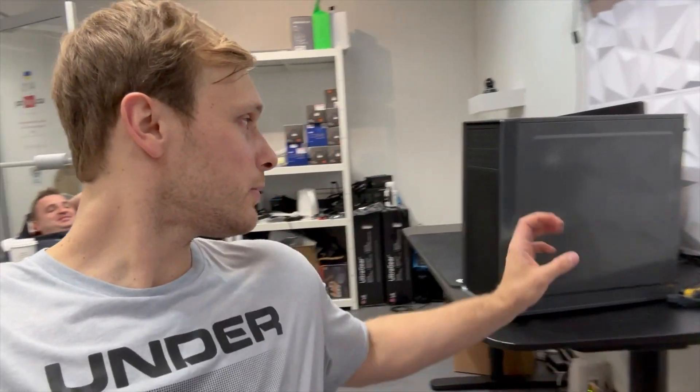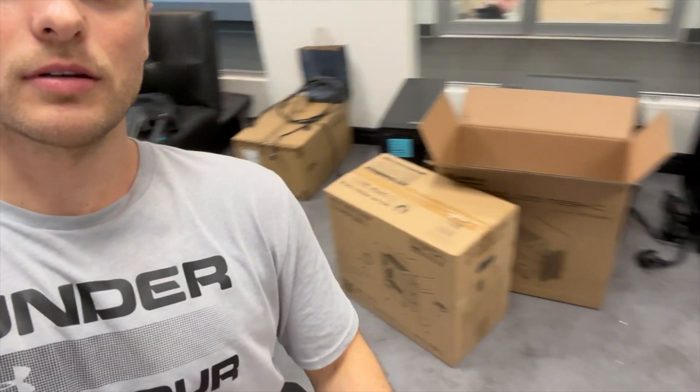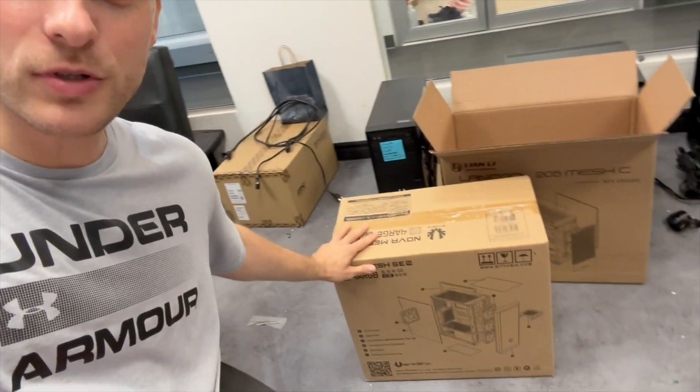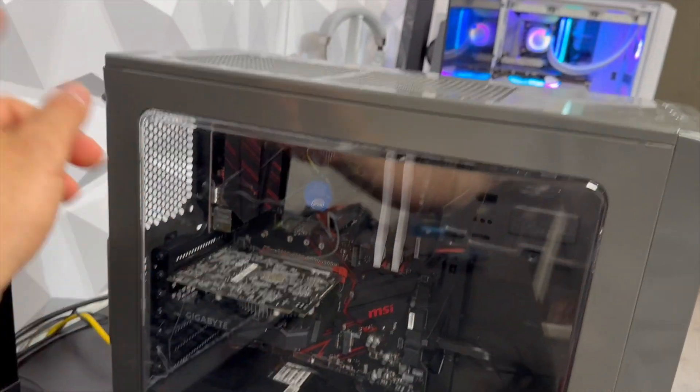Hello guys, welcome to the new video. In this video I have Anton. In this video I will show how you can change a case. For example, this case is broken — the leg, you know — and I will move everything from this case to this new case. This case is the cheapest case on the market. I will show how you can do it. The first step: I will remove everything — power supply, motherboard, everything.